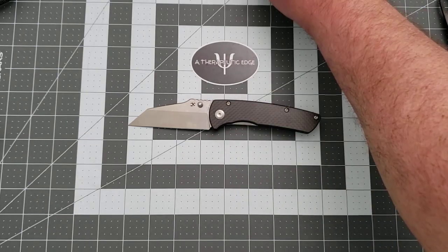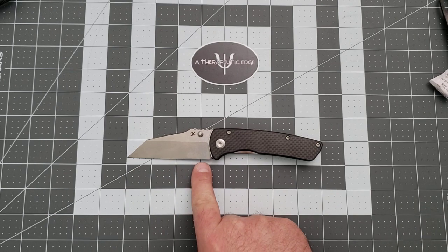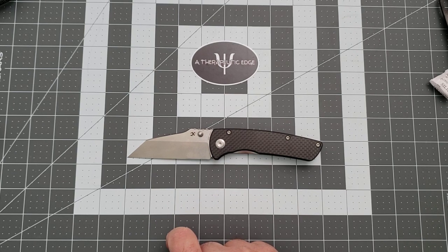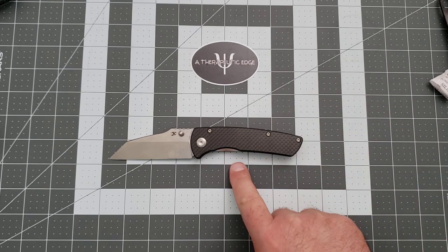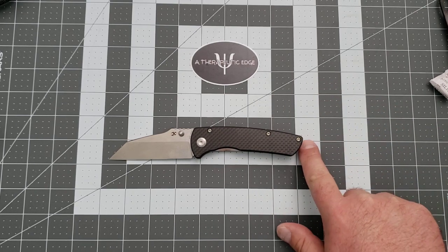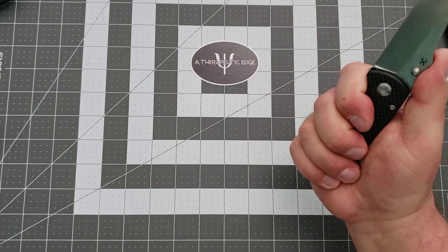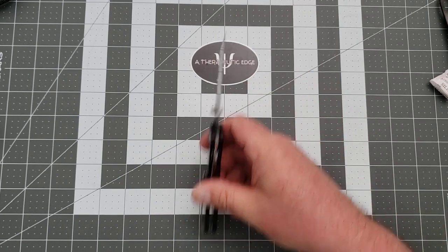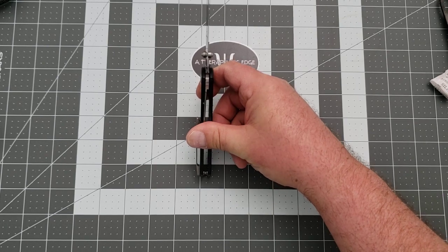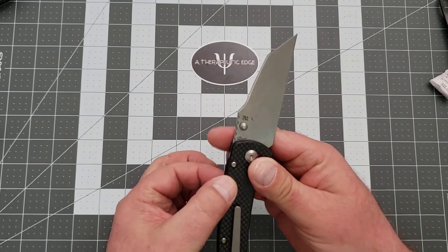Let's get some basic specs out of the way on the Main Street. You're looking at just over 3¼ inches of cutting on just at 3½ inches of 154CM blade steel. It has a nice, generous grip — just behind the swell you get 3¾ inches to the edge, and of course 4¼ inches up to the end. If you need to roll your finger off the back, there's plenty of knife. It's not super thick — a little less than a half inch — so it's nice and lean, which is good.